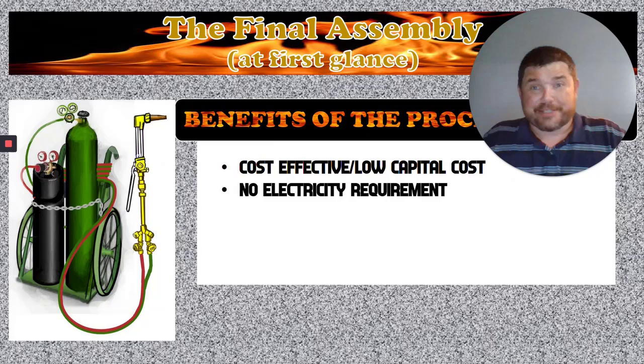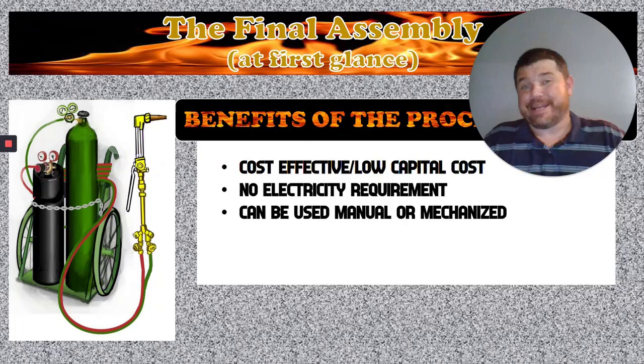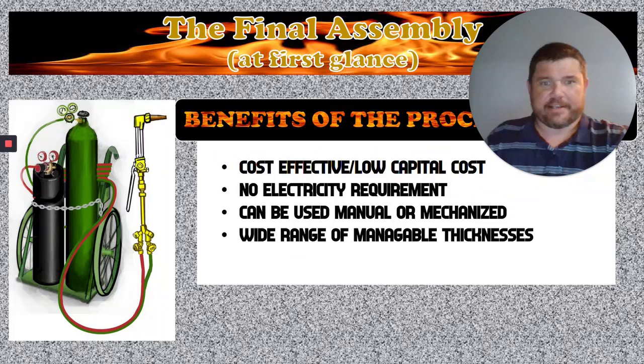There's no electricity requirements for the cutting torch, which makes it more mobile — you can use it in places where you couldn't otherwise if they didn't have electricity. It can also be manual or mechanized. This means we've got either handheld torches that we can cut with by hand, or it can go on a track torch that's motor driven and cut in a straight line, or you can put one on a CNC rider and it will cut out a specific shape or design.